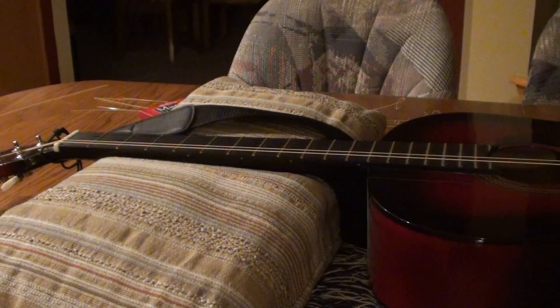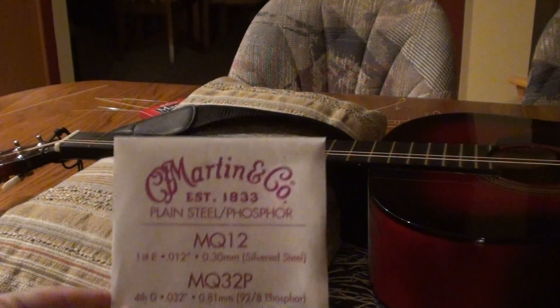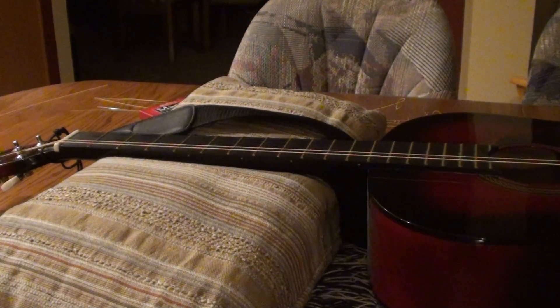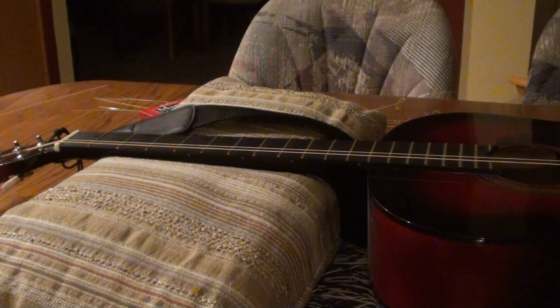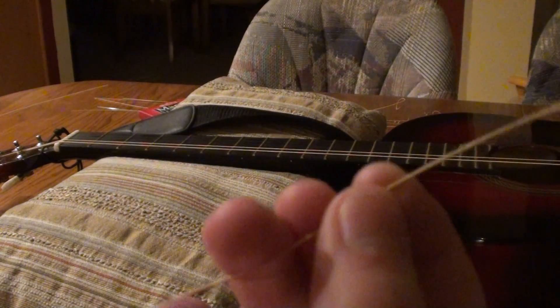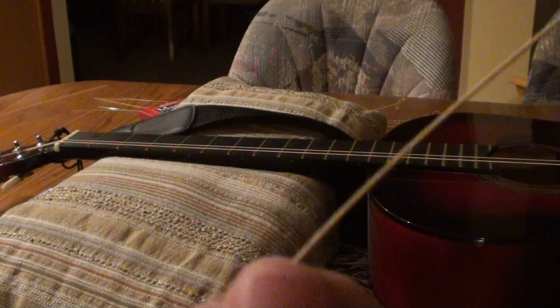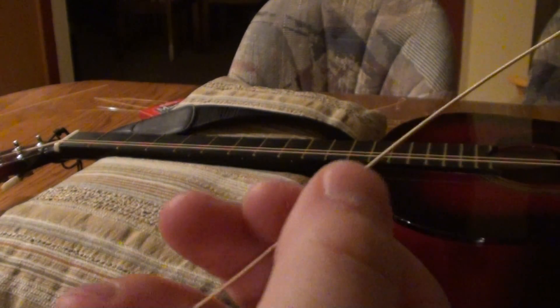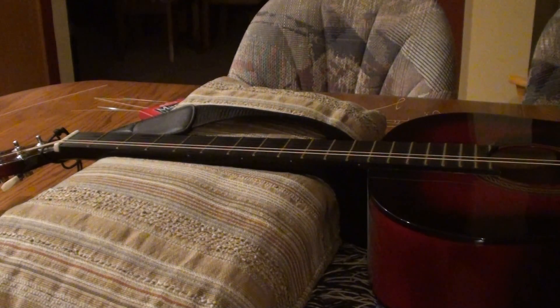The next string I have is the D string, the fourth. Because the E is going to be the plain or silvered steel, it's going to be the only wound string. By wound — as you can see, it's going to be like a bronzish color and it's going to have some divots in there, making it the wound string because it's wrapped around.